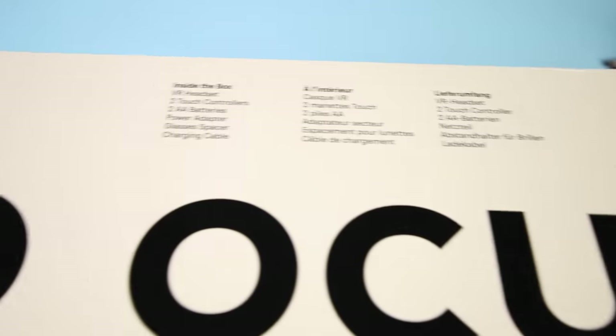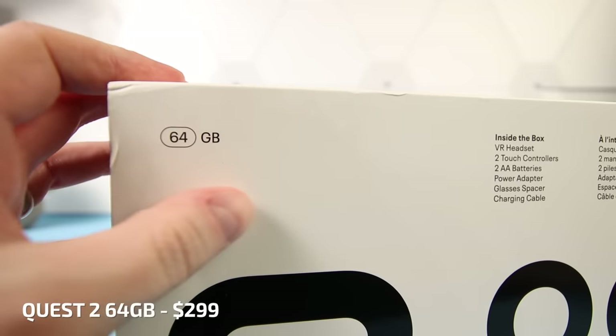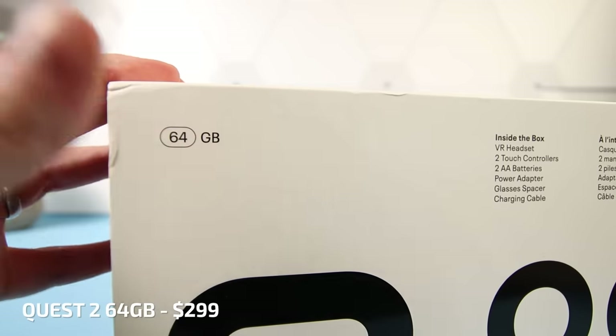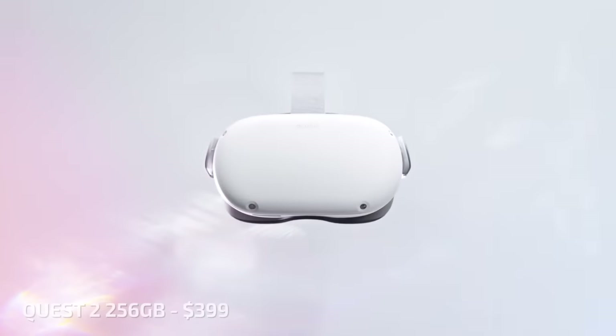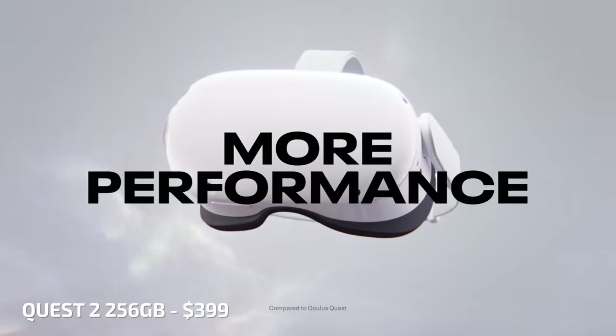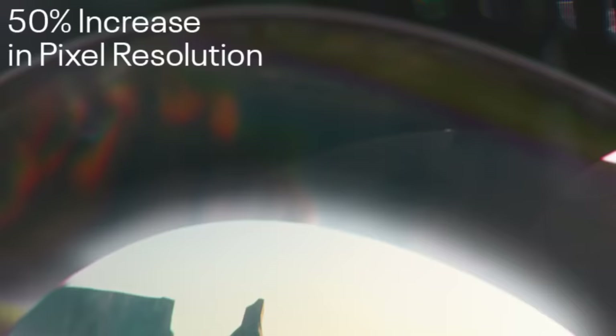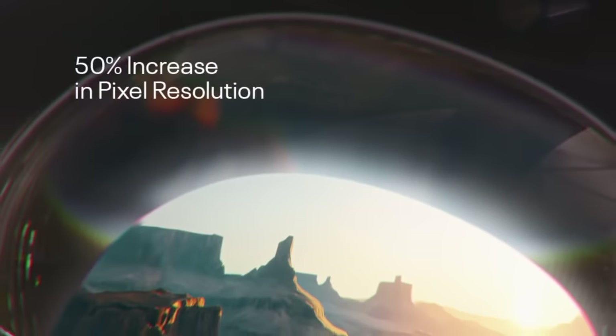On top of the box you can see the storage capacity of the headset. I have here the 64GB model which costs just $299 USD. There is also a 256GB model which costs $399 USD. Honestly, 64GB is plenty of space for your average gamer as most games are only a couple of gigabytes each.